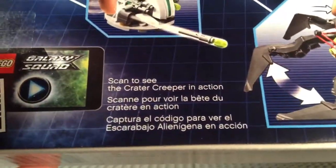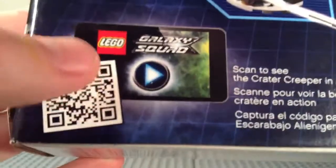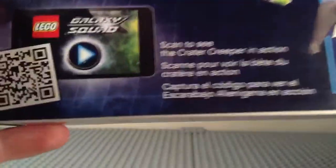Let's get to see the Crater Creeper in action. You can also get the LEGO Galaxy Squad game free on the App Store and maybe Google Play — I'm not sure. I have that app; it's actually a really awesome app, really fun to play. There's pictures and stuff, and LEGO.com slash Galaxy Squad — Chuck Stonebreaker wants you to go there.